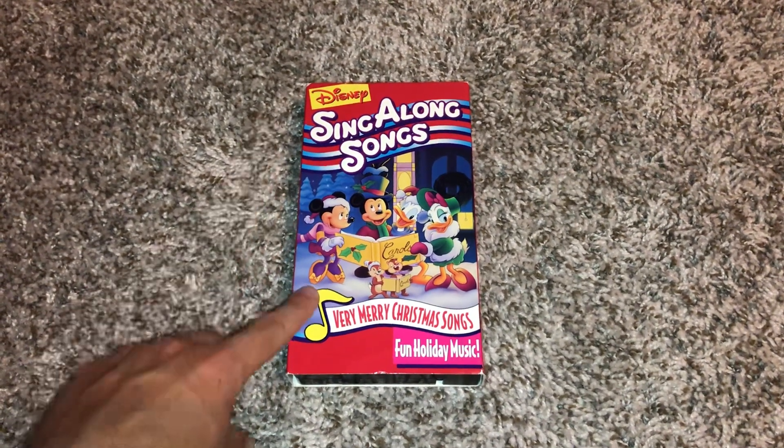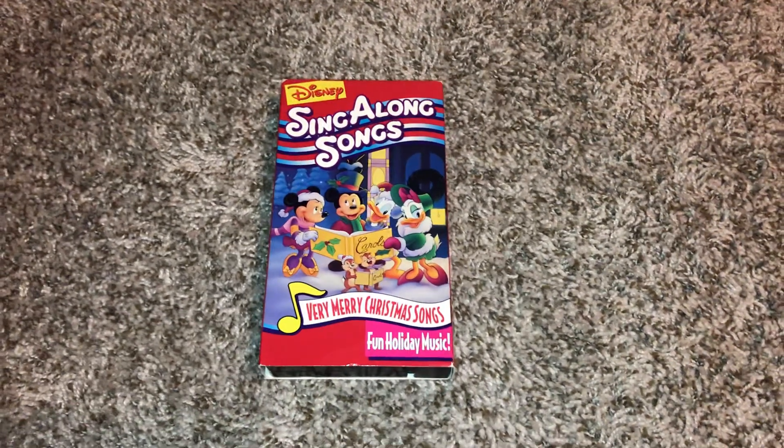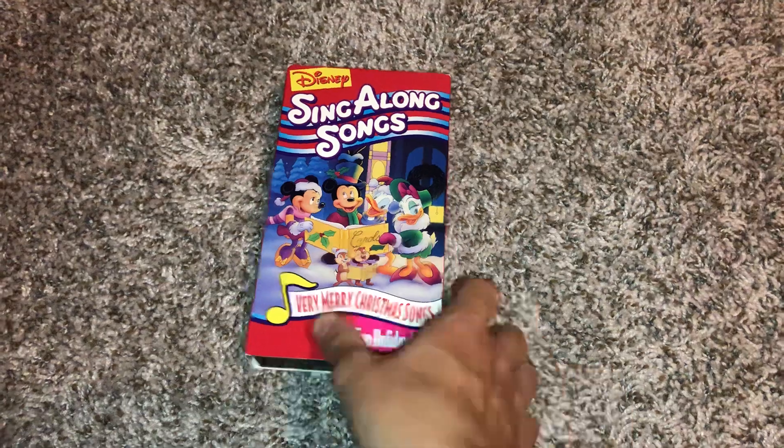This is a 1999 VHS, by the way, so I just want to give you proof on that. Hope you enjoyed this video, and see you later.